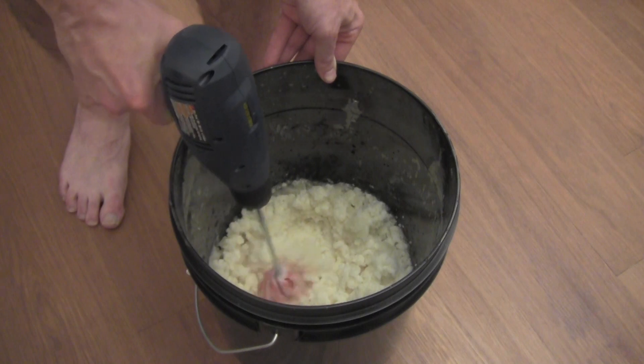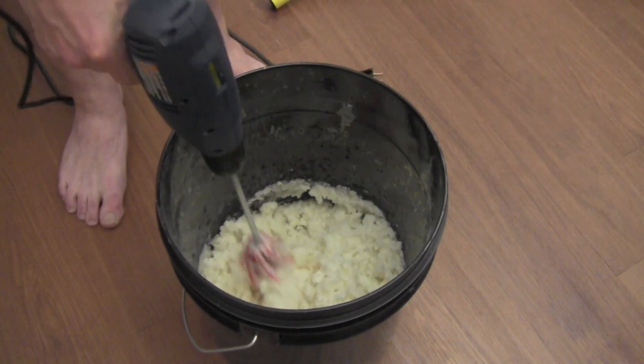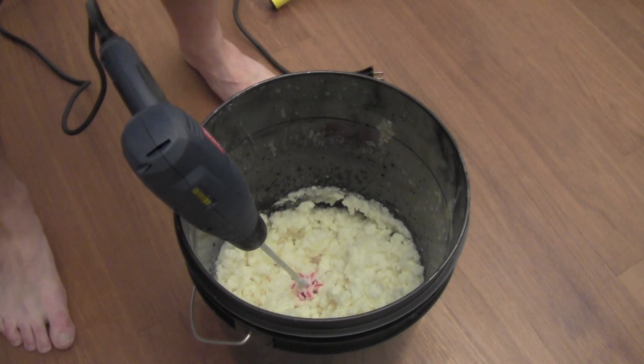We are going to add in a few drops of the foamer — and that's just so that when we put in the boiling water and we mix it, it does not completely bubble up, because you don't want to have bubbles in your ballistics gelatin.